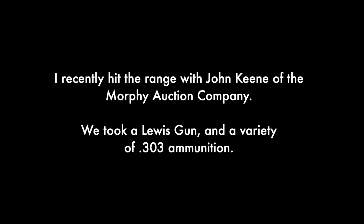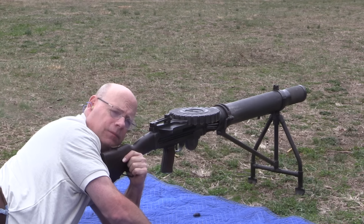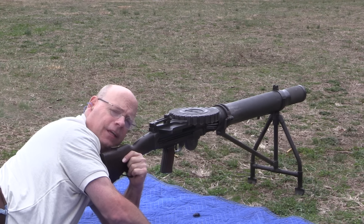This is a Model 1914 Lewis gun. The first 10 rounds of this pan are British World War II .303 rounds. The second 10 are POF — that's Pakistan. And then the final are HXP Greek, 1970.